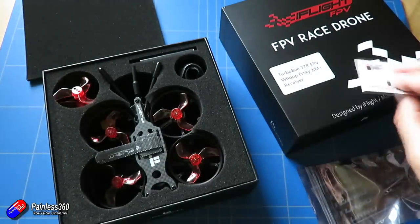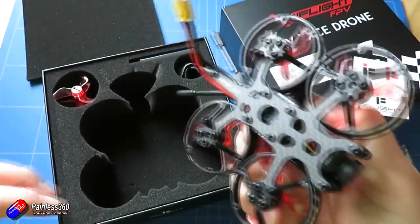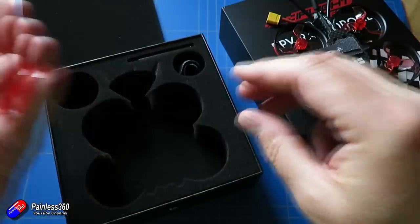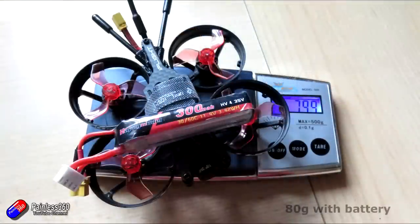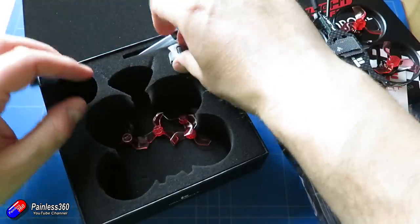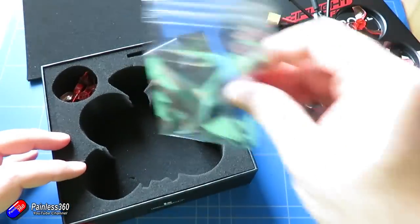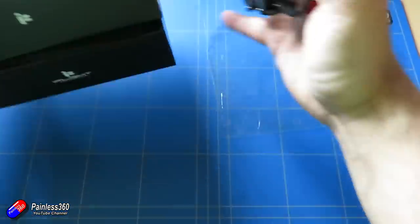I like the fact that prop spares are in the box and the receiver choices when you order mean you can bind it pretty much straight away. But be careful because the XM Plus I ordered did come with international firmware. I do wish more vendors would give an option for international or EU firmware when picking an FR Sky based receiver. This is well under the 250 gram limit even with the battery, so you can fly it in locations where that makes a difference. On the 3S 300 milliamp 30/60C battery, it hovers at about 30% throttle, so it has an awful lot more punch. If you're going to fly indoors just use a throttle curve to calm it down, but if you want to be a hooligan you can fly it quickly, with enough power for flips, rolls, and aerobatics too.